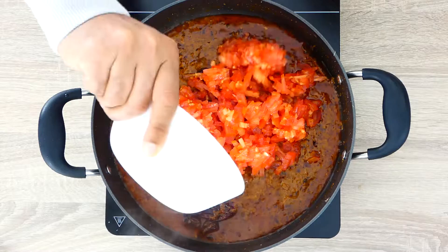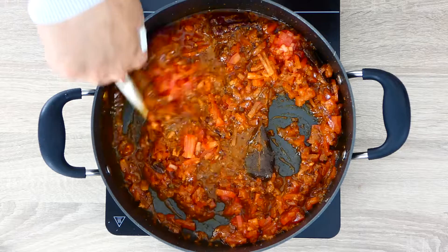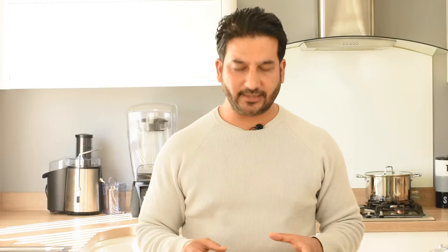My powdered spices are very well cooked now and this is the time to put the tomatoes. We'll cook our tomatoes till the oil comes to the surface — it takes about 5-10 minutes, so we'll wait. We'll cook patiently. It takes a little bit longer to cook our spices but the end result is beautiful.